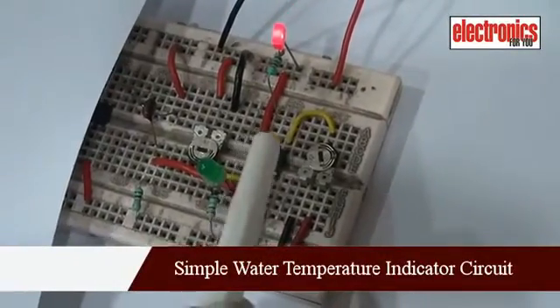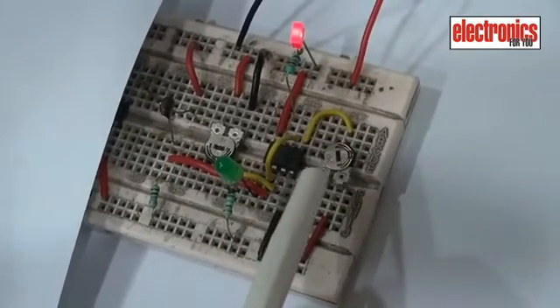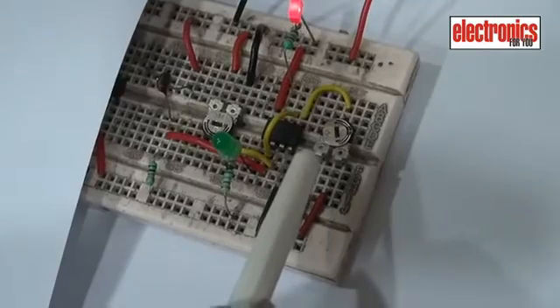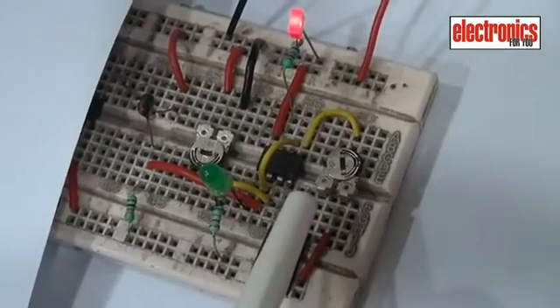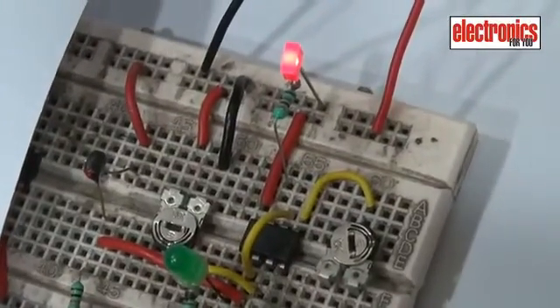This is a simple water temperature indicator based on TL072 op-amp and thermistor. When bathing a baby, it's important that water is neither too cold nor too hot. Here we have used two LED indicators.